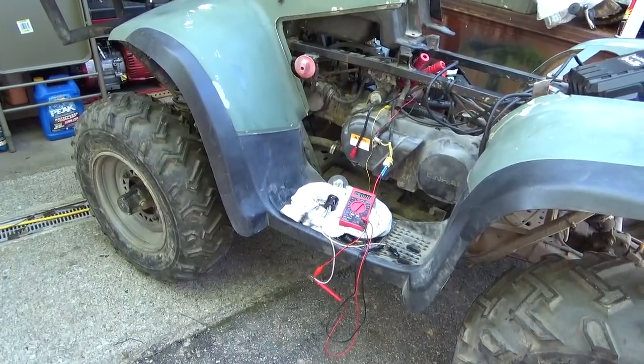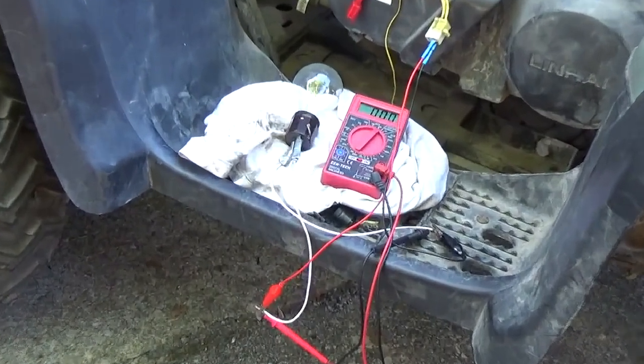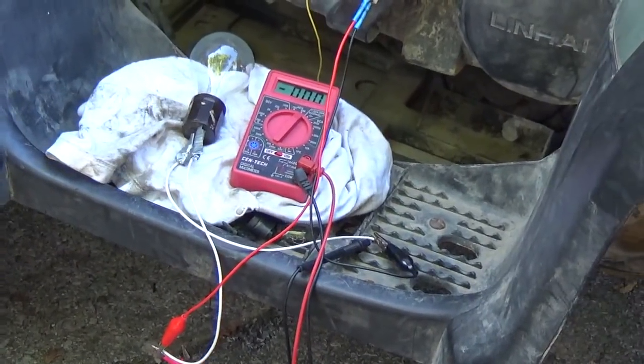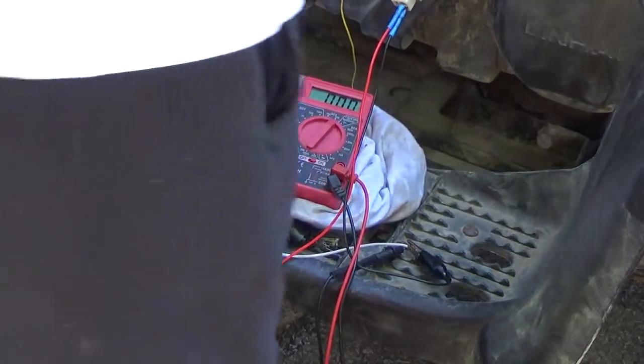Let me zoom in a little bit — hopefully you'll be able to see the light bulb and some readings on the meter. Okay, so first thing we've got to do is get this thing started up.